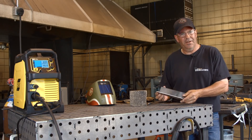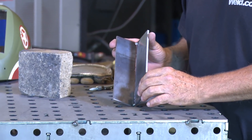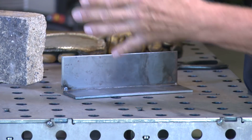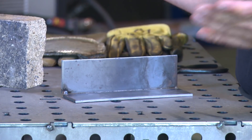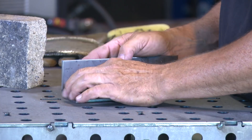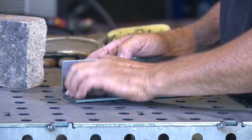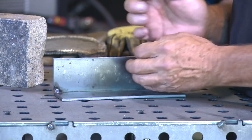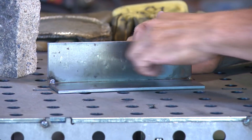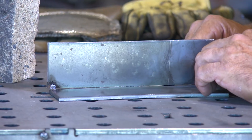I've gone ahead and tacked this up and this has about a 16th of a gap in here. When I'm fitting stuff up — even a big box, I'd do it exactly the same. I'd fit this up at an angle, leave one corner open down here about a 16th. That's all I'm looking at. I'd put my tack right in the corner, then move the material around so that gap is consistent all the way, and then tack it over here.